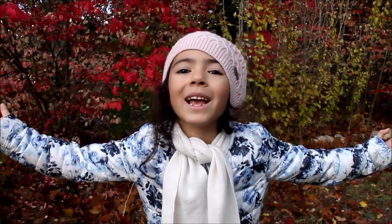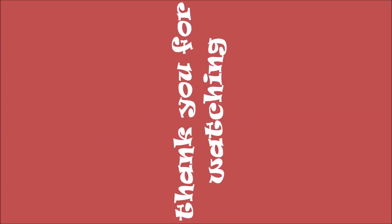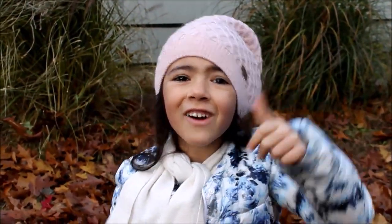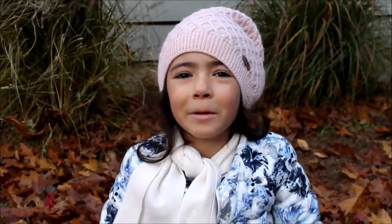What are you waiting for? Make a pile of leaves and jump in it. Don't forget to like this video and hit the red subscribe button. Bye!